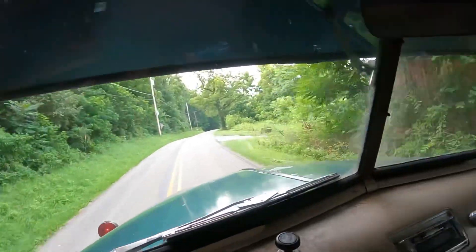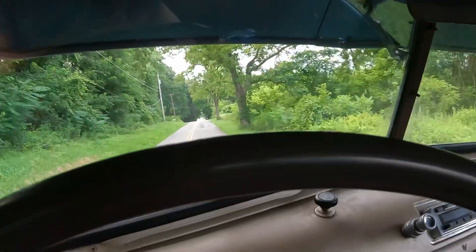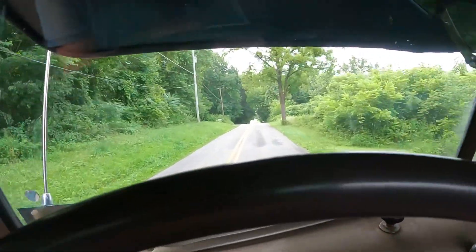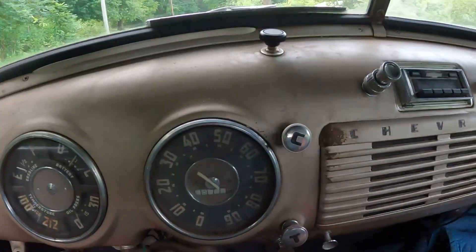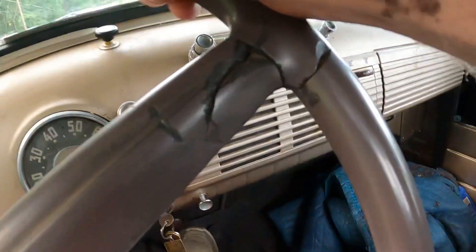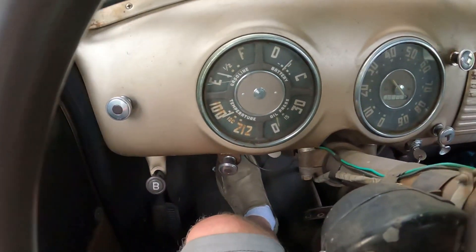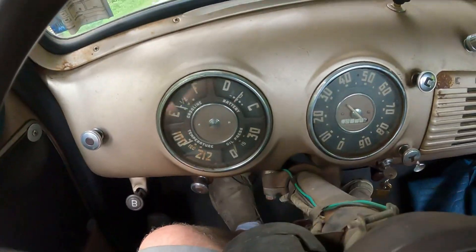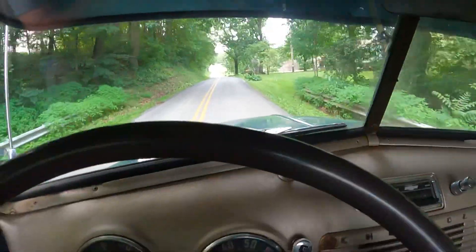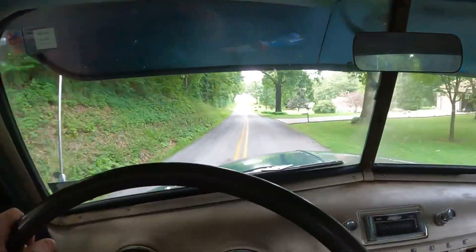I'm putting it in neutral and I shut it off — so it's off right now. In order to kick-start it, you just have to be coasting, turn the key to the on position, select a gear for the speed that you're going, and then just release your foot off the clutch — like that. The transmission will start it. It's really that simple.